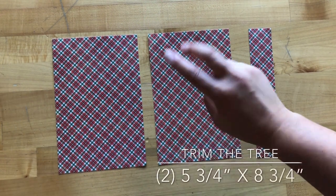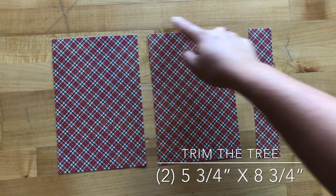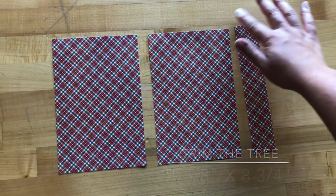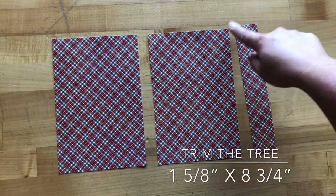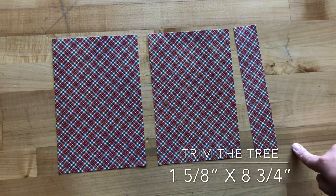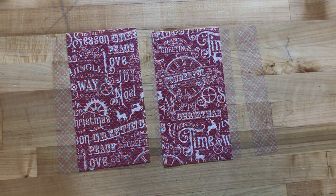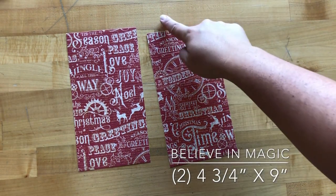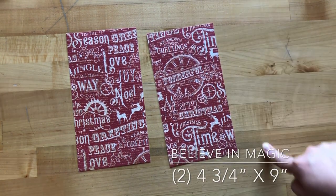From Trim the Tree, cut out two pieces that are five and three-quarters by eight and three-quarters, and one piece that's one and five-eighths by eight and three-quarters. Step thirteen: take Believe in Magic and cut out two pieces that are four and three-quarters by nine inches.